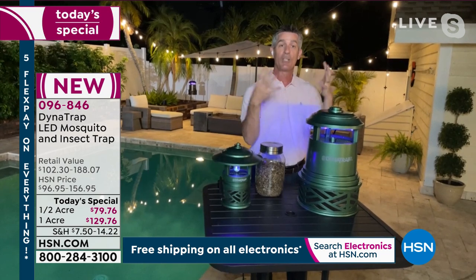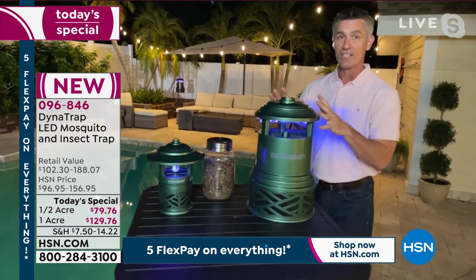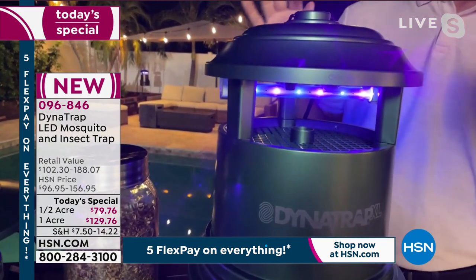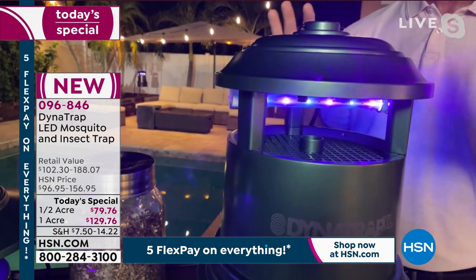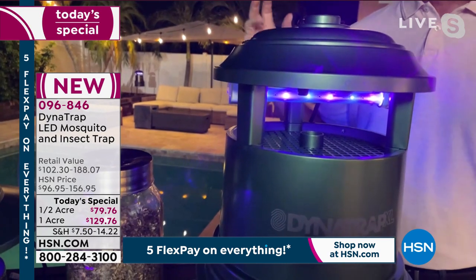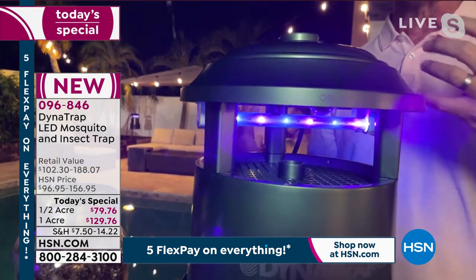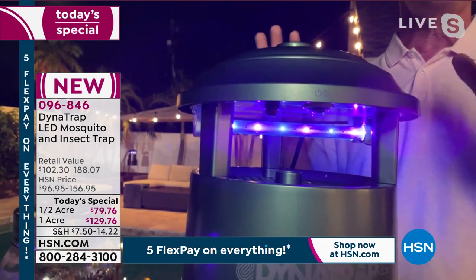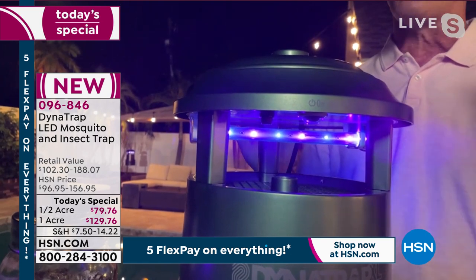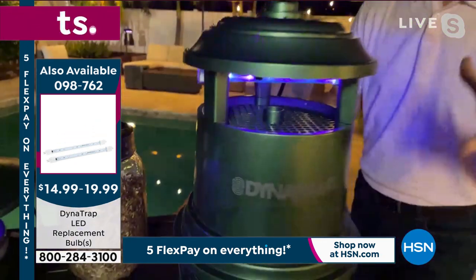The UV LED bulb is scientifically developed — that specific temperature color brings in flying insects better than ever before. It's the longest lasting bulb they've ever had. If you ran this continuously in your yard 24 hours a day — which in Florida they would — it will last 27 months. That's what brings them in, and then the light heats up a plate underneath, producing carbon dioxide.